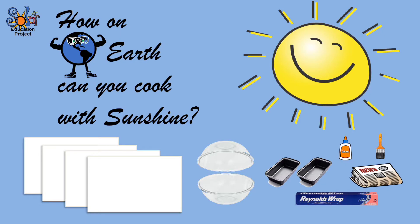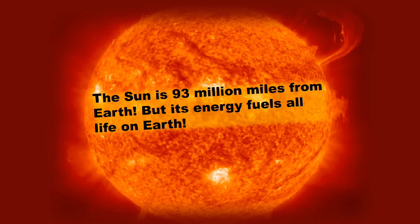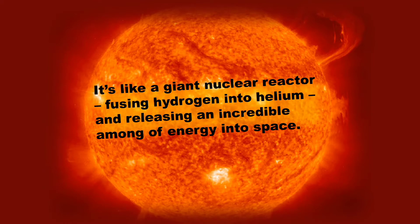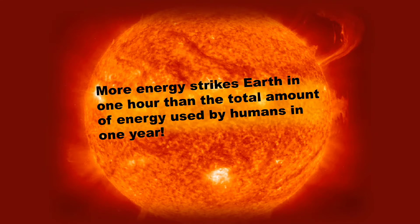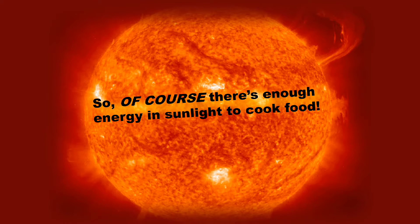But how on Earth can you cook with sunshine? It's all about our amazing sun. The sun is 93 million miles from Earth, but its energy fuels all the life on our planet. It's like a giant nuclear reactor fusing hydrogen into helium and releasing an incredible amount of energy into space. More energy strikes Earth in one hour than the total amount of energy used by humans in one year. In fact, an hour of sunlight could power 120 trillion 60-watt light bulbs. So of course, there's enough energy in sunlight to cook food — we just have to figure out how to collect it and use it.